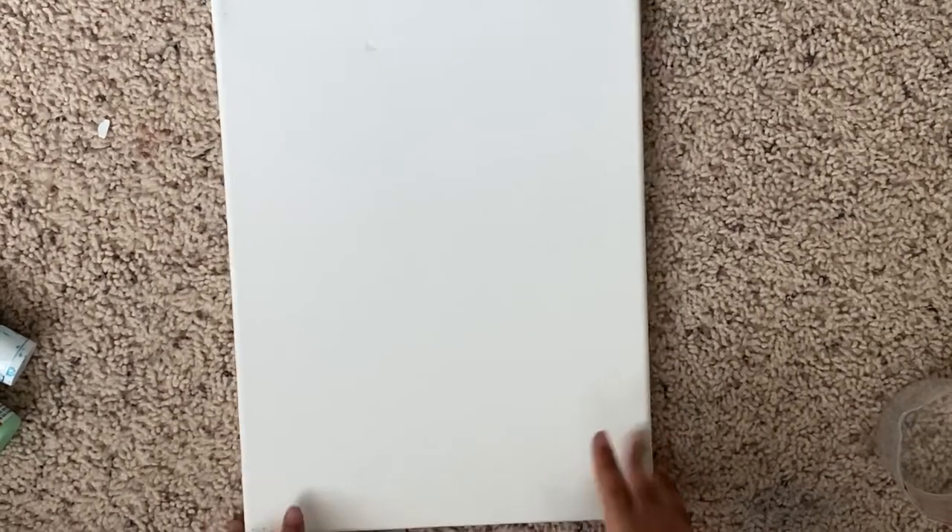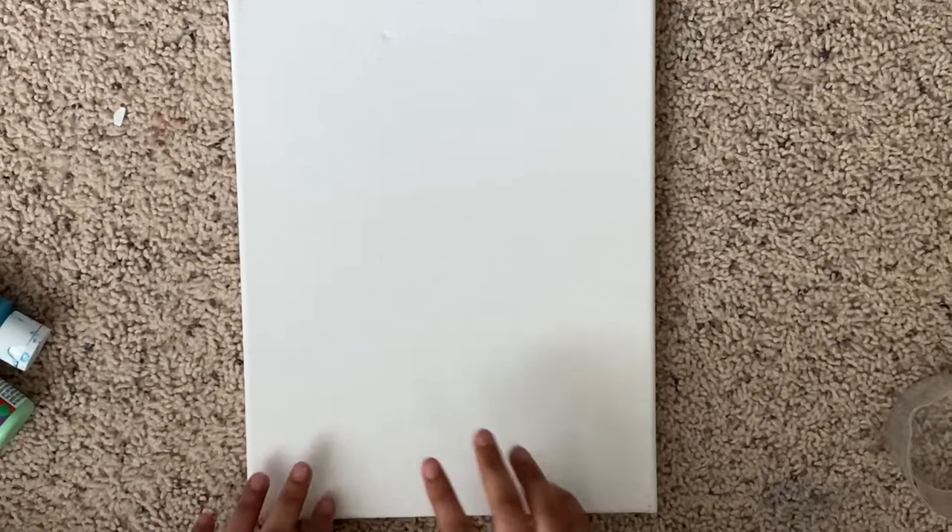Hi, I'm the Art Magician and today I'm going to teach you how to make a beautiful citrus painting. Let's get into this.